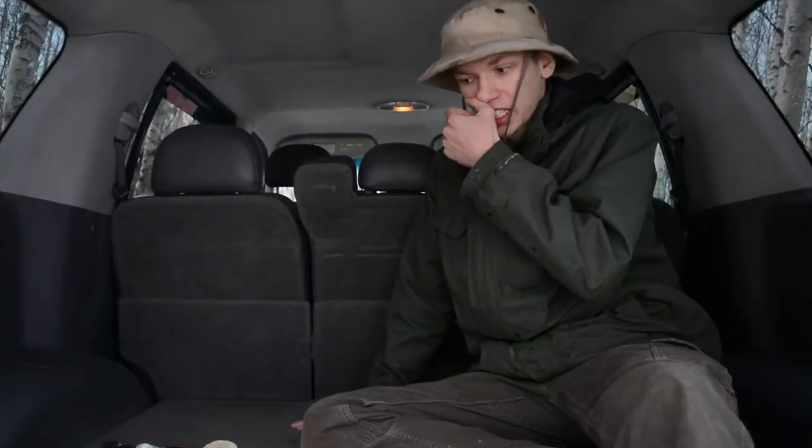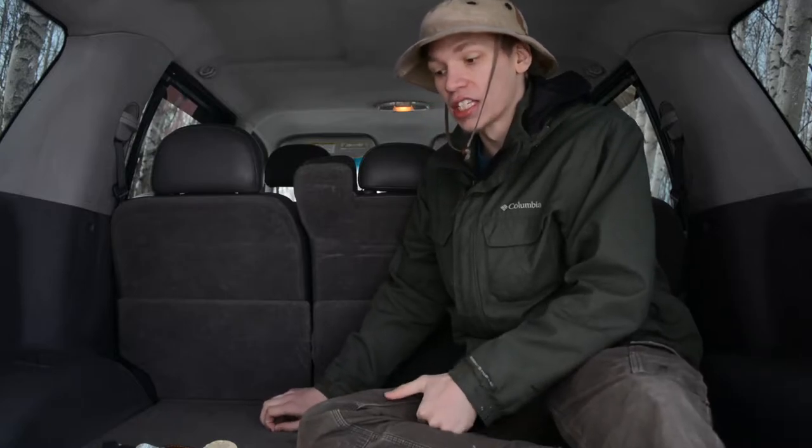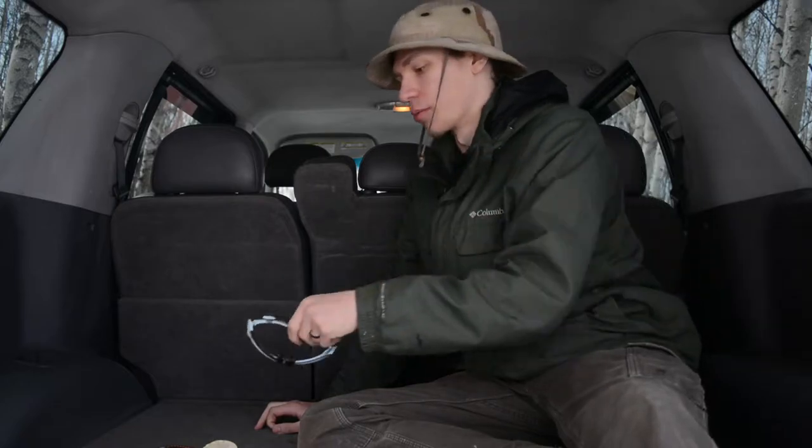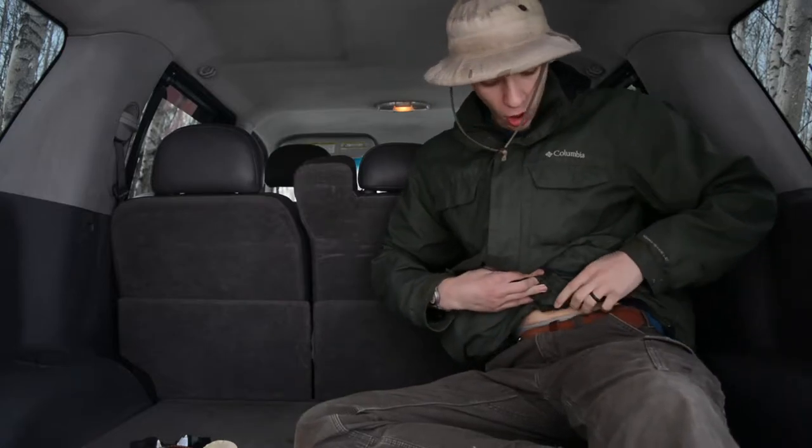We're going over basically everything I carry every day as a woodsman or bushcrafter. Starting off with some different things I carry: my hat, which is just a boonie hat, my glasses — these Oakley Radar logs — and my belt. The belt I mostly use is the Hank's Old World Harness. I really liked the click belt at first, but I'm getting more accustomed to leather belts. This is a very thick belt that holds up everything very well.